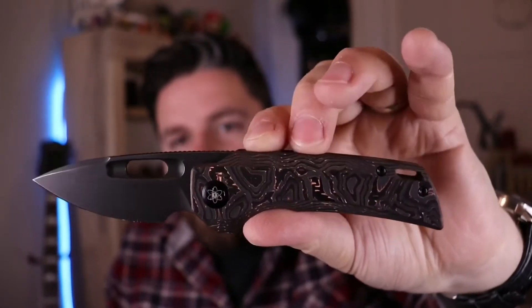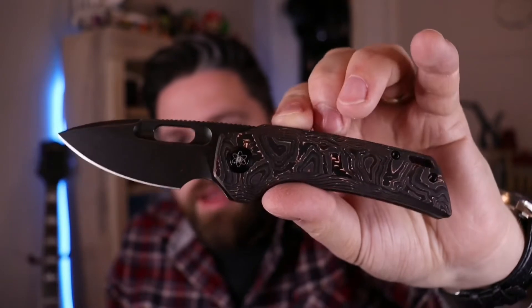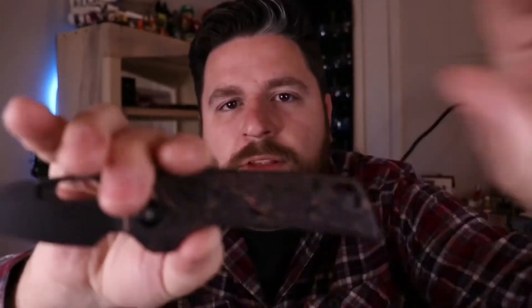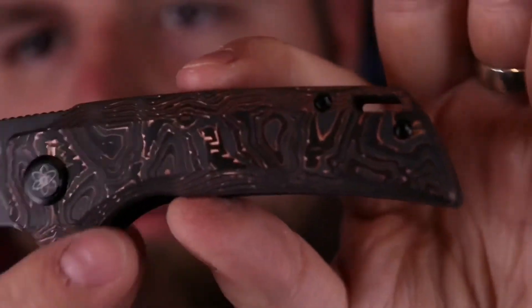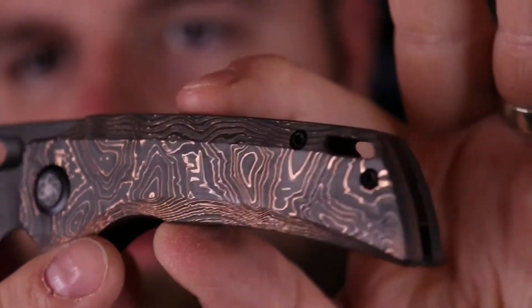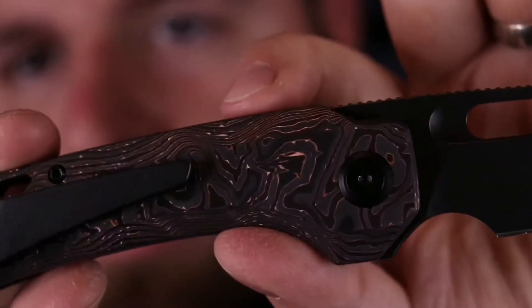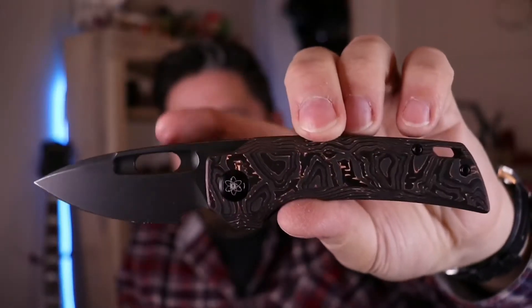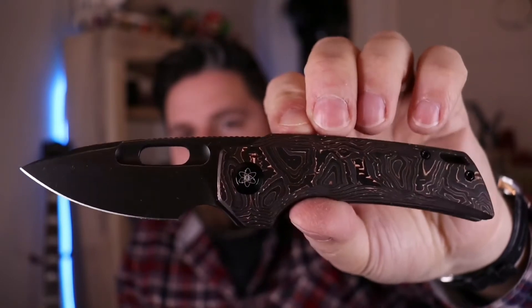It came with Jade G10 scales, but I bought these copper topo scales. I don't know if it's G10 or carbon fiber, but there's copper infused in them. And when these catch the light, they're absolutely gorgeous. Beautiful, beautiful scales. I love these scales. The black hardware and blade really makes the copper pop.